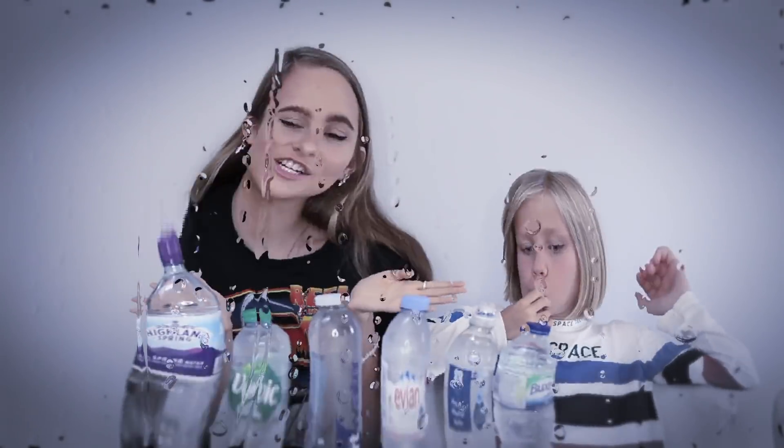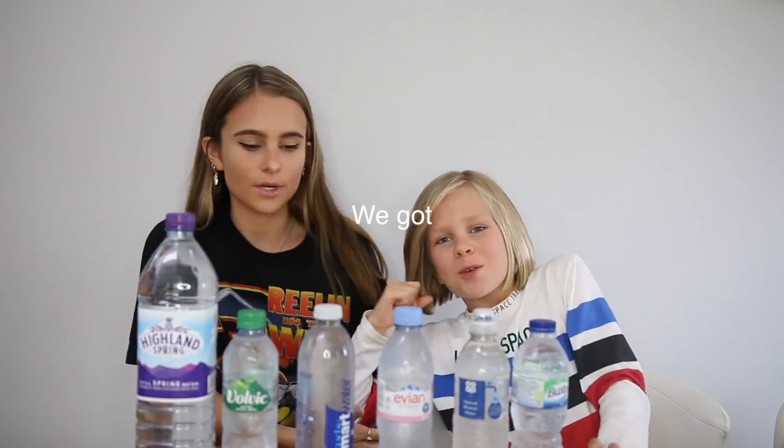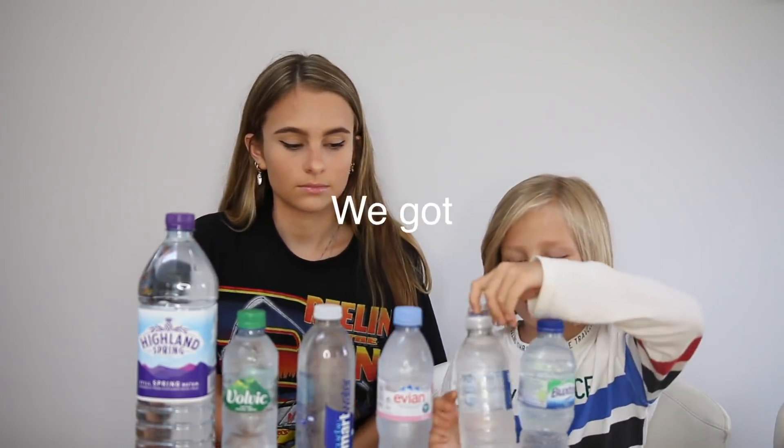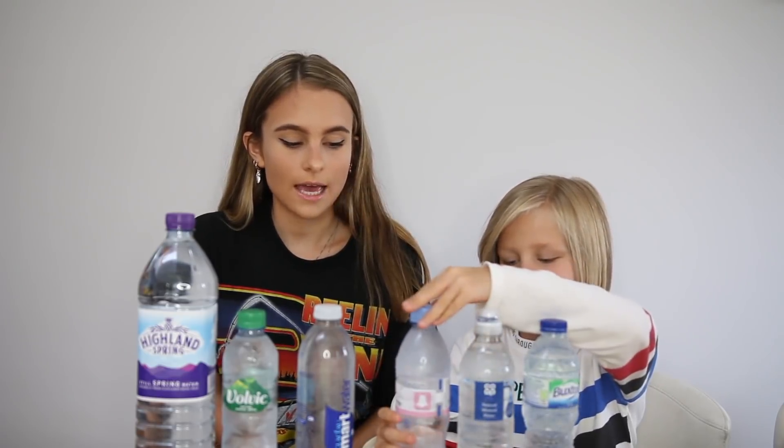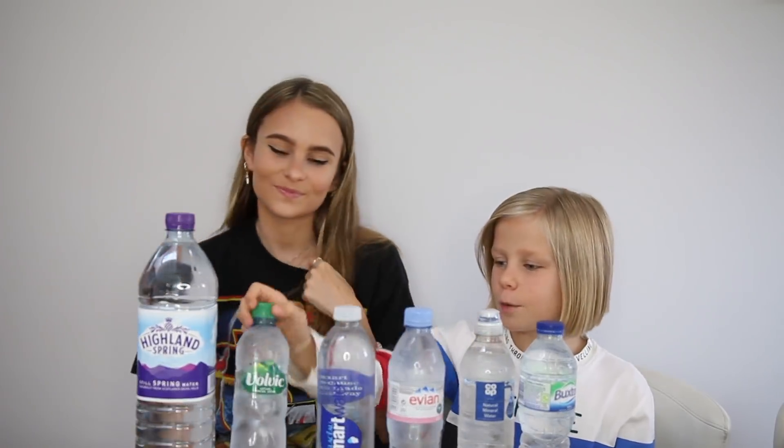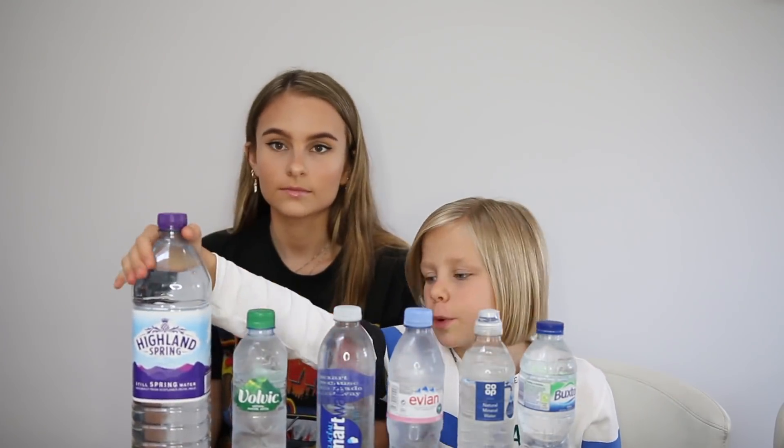Hey guys, so today I'm here with my little sister, my big sister, and my middle sister, and we're going to be doing the water challenge. We've got loads of different types of water: we've got Buxton, we've got the Co-op brand, we've got Evian, we've got Smart Water, we've got Volvic Water, and then we've got Highland Spring.